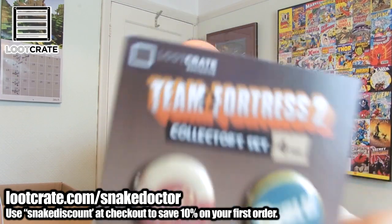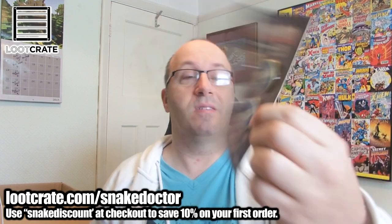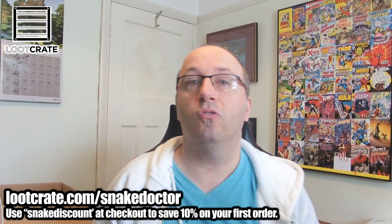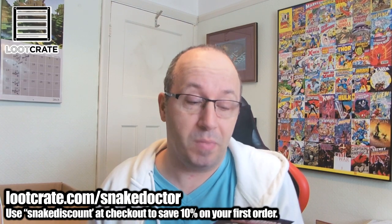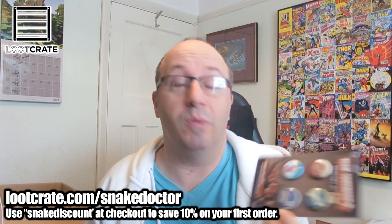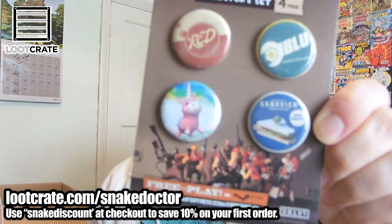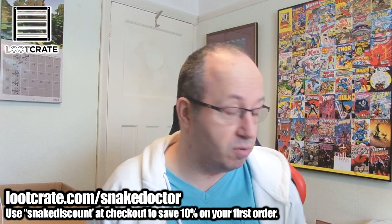Next up we have another Loot Crate exclusive: these are Team Fortress 2 badges — four pin badges. I've only played Team Fortress 2 a couple of times; it's not my favourite game, if I'm honest. But everyone loves it, lots of people love it — just not for me. Team Fortress 2 pin badges though, pretty cool to have in a collection, and like I said they are Loot Crate exclusives.